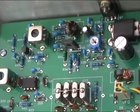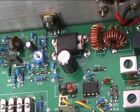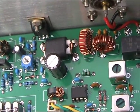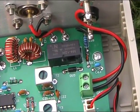The transmit mixer, driver stage, power amplifier and PI network, and there's the transmit/receive relay.